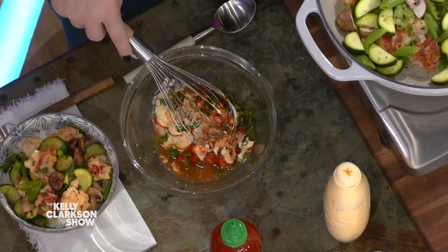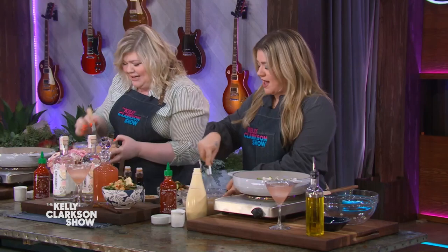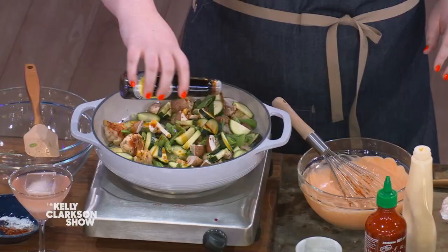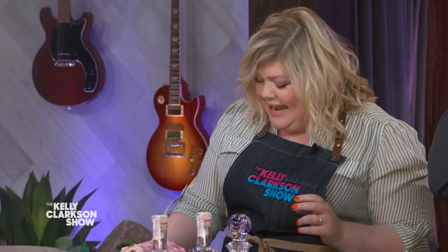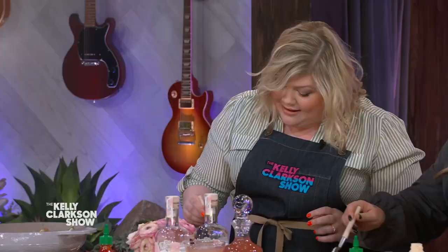This looks delicious. This is like the yum yum sauce you get at the restaurant. Now just give it a little bit of soy sauce. Take your yum yum sauce and dress up your bowl. I could really eat a lot of this. It's like the gross American thing where you dump the mayonnaise all over it. This is really just the vessel for the sauce — exactly.